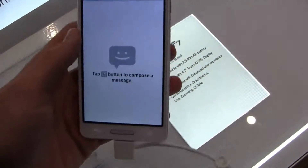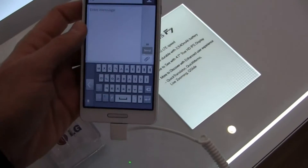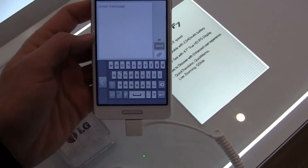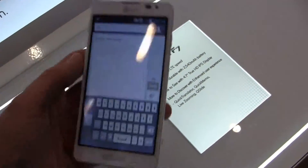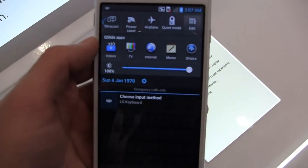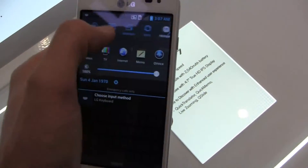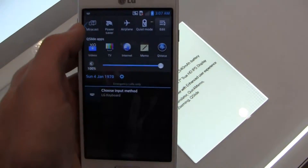I probably should get out of my quick memo here so you can actually see what I'm doing. Just wanted to quickly show you what the keyboard looks like on this device, and it is not in a language I understand — it looks like Korean. But it's okay. And you've got Q-Slide applications here, and then of course the notification bar area with some shortcuts, which I assume you can customize as well.